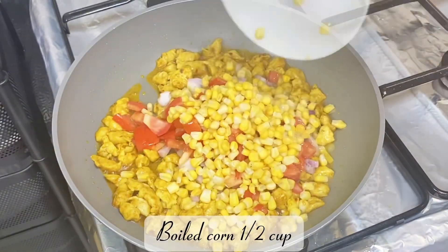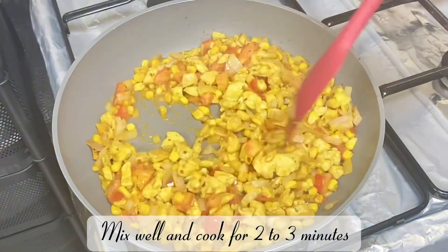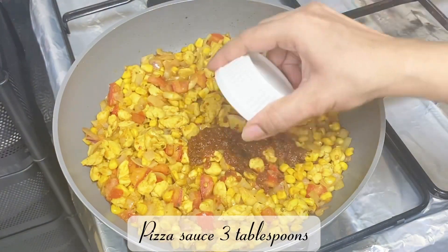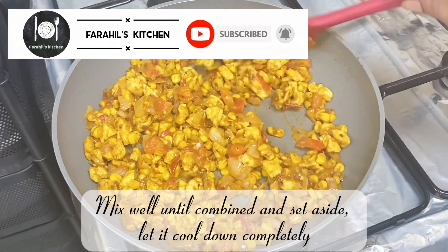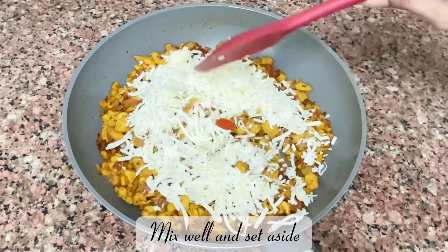Mix well and cook for two to three minutes. Add three tablespoons of pizza sauce, mix well until combined, and set aside to cool completely. Once cooled, add one cup of mozzarella cheese, mix well, and set aside.